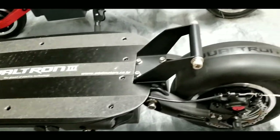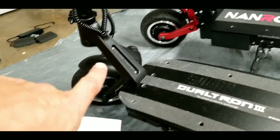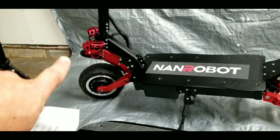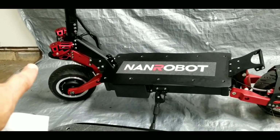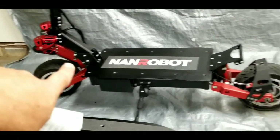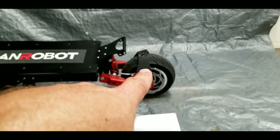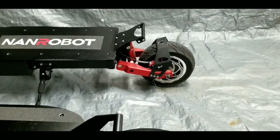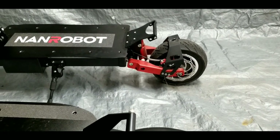The Dualtron 3's fenders — both front and back — are plastic. The NAND Robot RS7 has an aluminum fender up front and a plastic fender in the back, though mine arrived broken during shipping and a replacement is on its way.